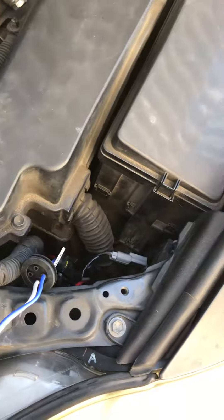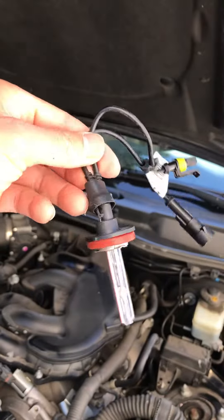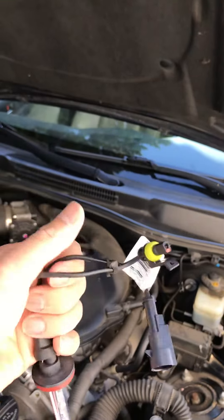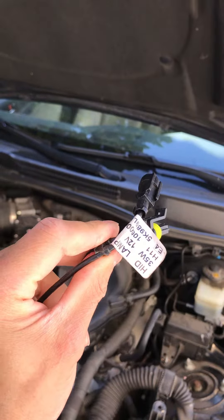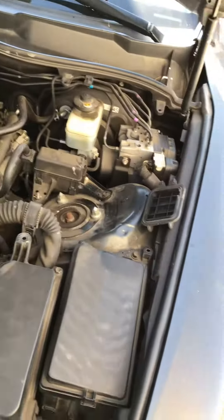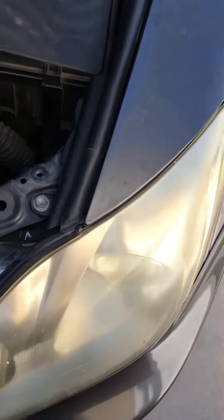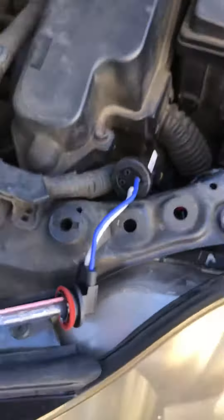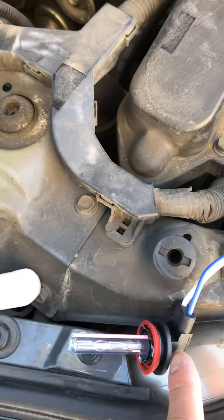I already did my work and took it out. This is my old one which got damaged and burned. I'm replacing it with a new 10,000K bulb, which is slightly different — it looks like this and I think it's a bit easier to turn.